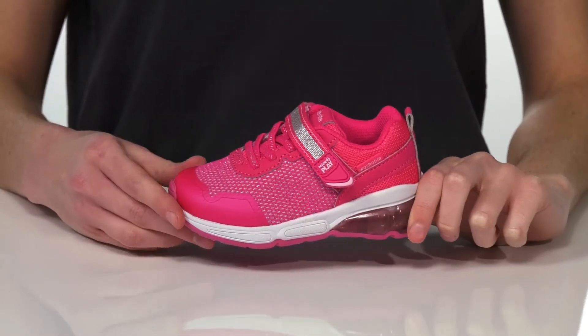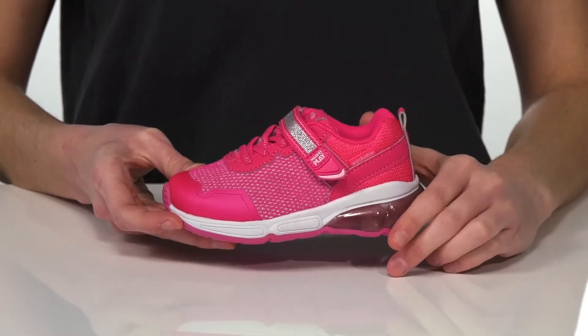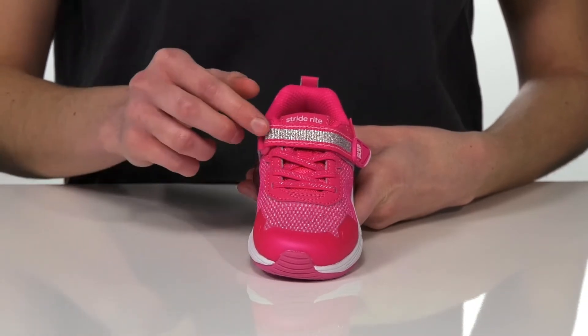These stylish sneakers have been made to play. They're entirely machine washable, so if your little one plays a little bit dirty, there are no worries at all. They have stretchy laces on the top,